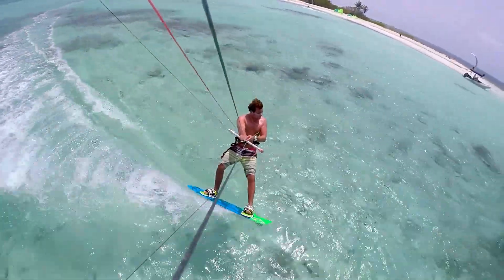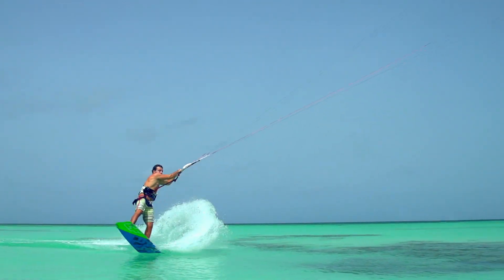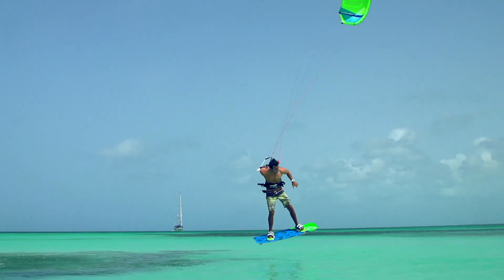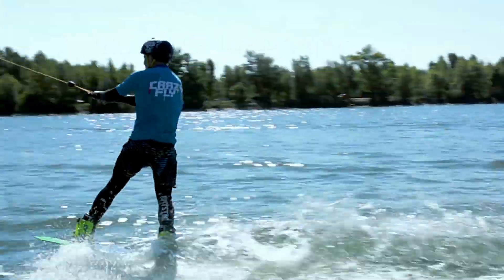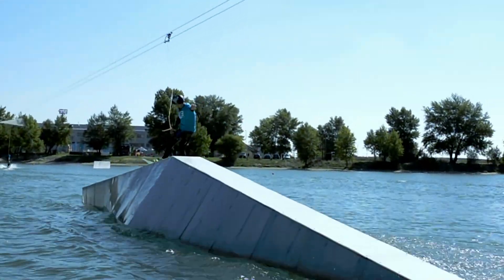Towards the tips, the quattro concave changes into hexa concave for more stiffness and ultra load and pop. Thanks to the concave channels, the Bulldozer maintains plenty of grip even without fins, making it ideal for hitting kickers and sliders while kiting or at cable parks.